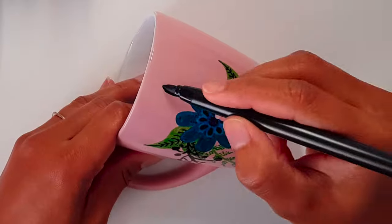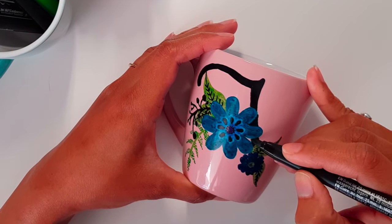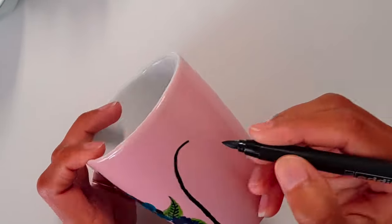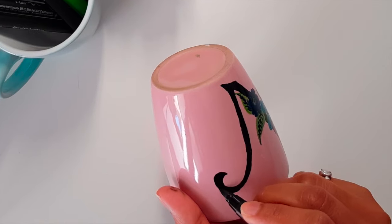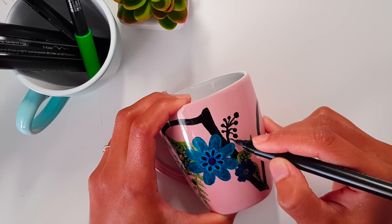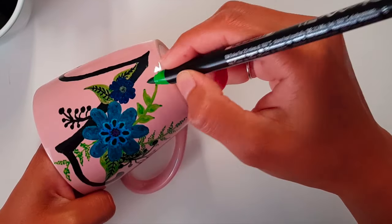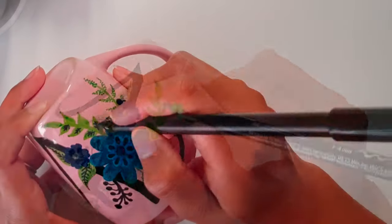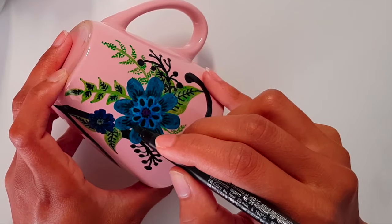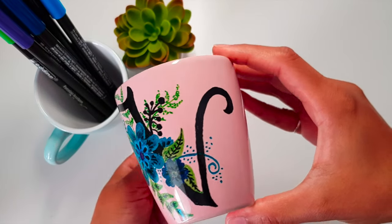Here I'm writing an initial of my name. And this beautiful mug is now ready with the initial and some flowers on it.